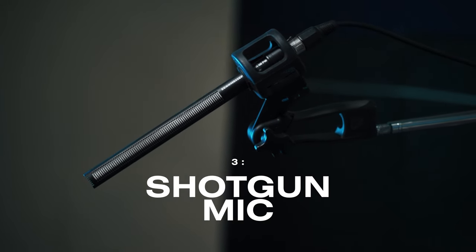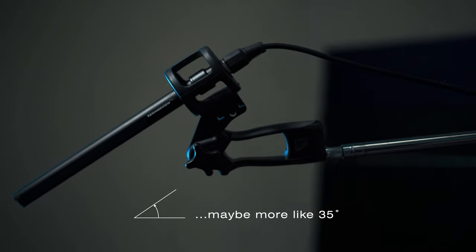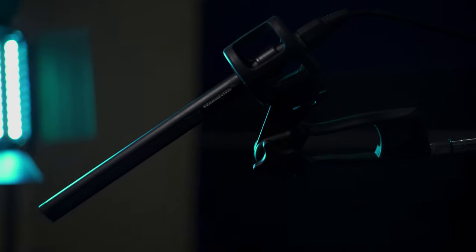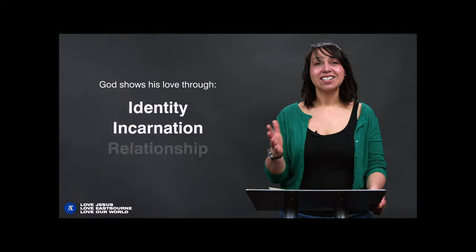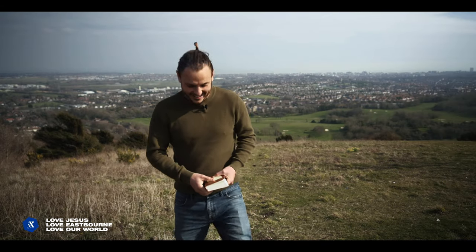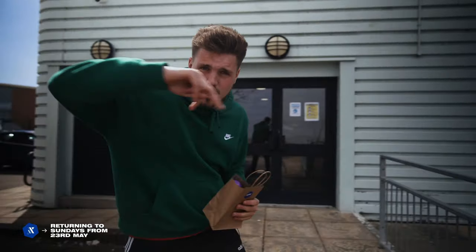We're using a shotgun mic overhead on a C-stand, which is great because you can get the mic as close as physically possible without being in shot. Angle it at about 45 degrees rather than straight down at 90 degrees, so when the preacher looks down at his notes you don't get a big drop-off in volume. This setup frees you from a lapel mic - no batteries to run out, no signal drop. For a cheaper option, the Sennheiser portable lavalier set is really useful, with a locking mic input and good wireless performance.